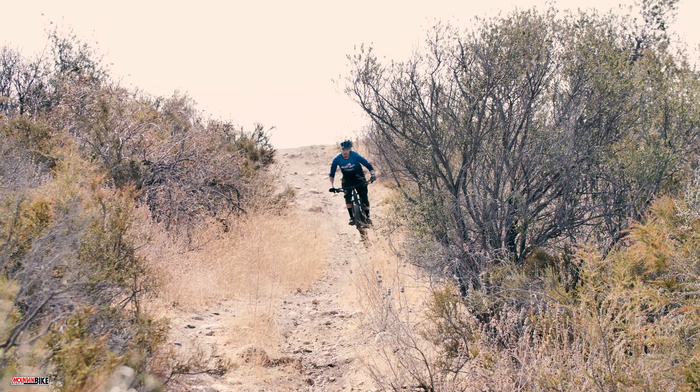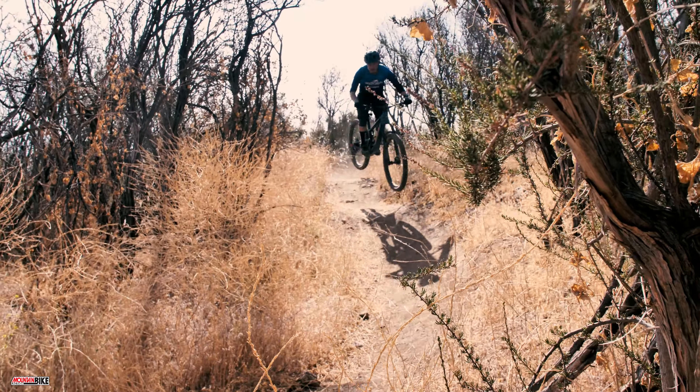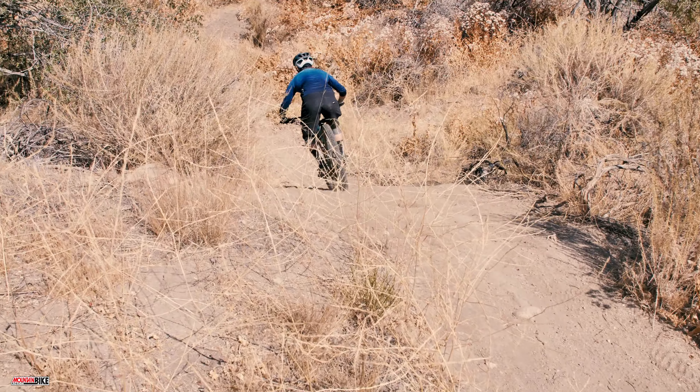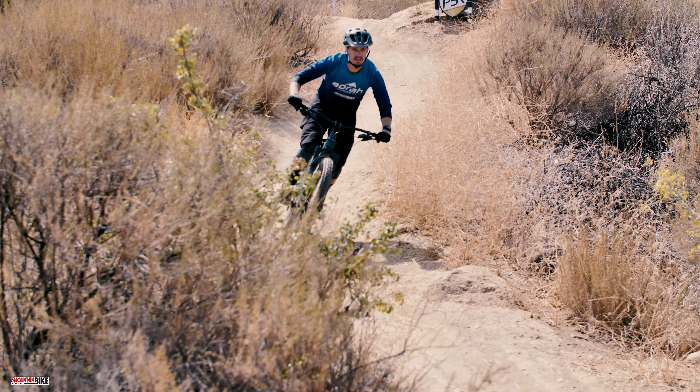We wouldn't go racing any Enduros on it — at least not seriously — nor would we expect to get any KOMs on the gnarliest downhill tracks of Mammoth Mountain. But we wouldn't hesitate to at least ride those trails on the Hightower. We know we'd survive, however slow we'd have to go.